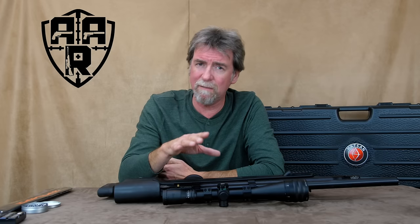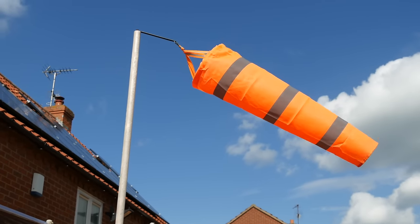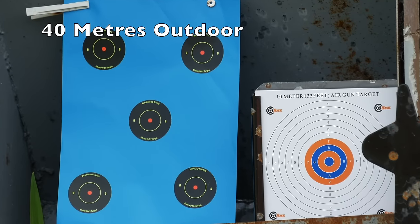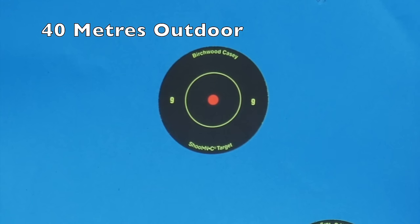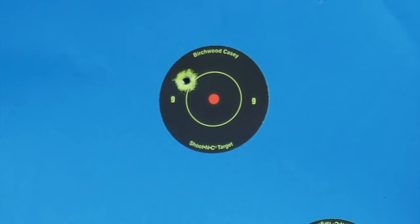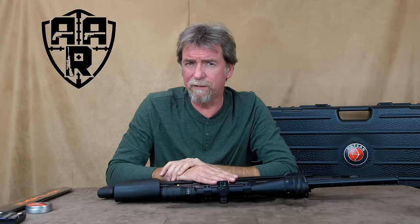Does the spread affect the accuracy? Well let's take a look. Sadly another windy May day in the UK to contend with during this — but not too shabby really.